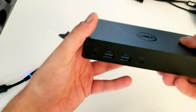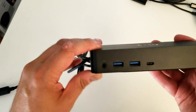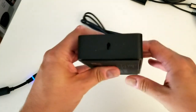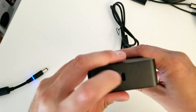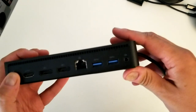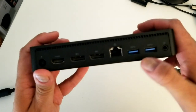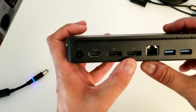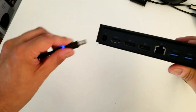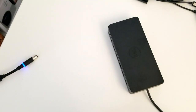So we have the Dell logo. Let's go through the ports: 3.5mm combo audio and mic, USB 3.0, and USB-C - or 3.1. You can lock it if you're in an office environment. There's also another port I'm not sure about. On the back: USB 3.0, Ethernet, DisplayPort full, HDMI, and power input. Let's connect it to the PC and see how it goes.